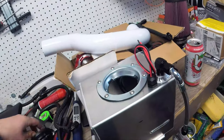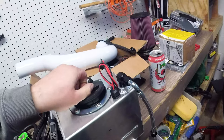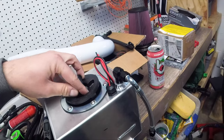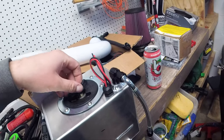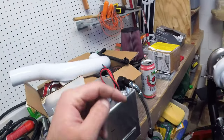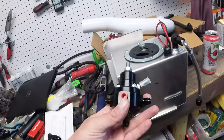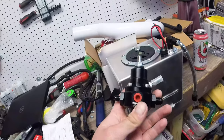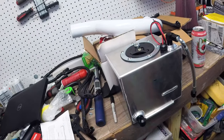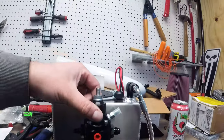It comes out on the feed line up here, which is a dash 8 — we actually only needed a dash 6, so it's dash 8 to a dash 6 adapter. On this regulator we have a 6 coming in on the right, a 4 going out to the nitrous solenoids on the left, and a 6 return. The bracket is going to be modified and welded right there.